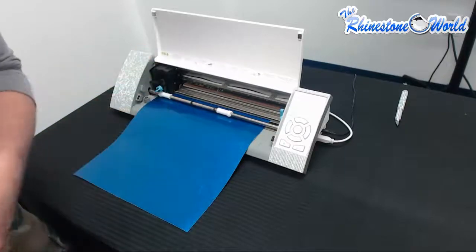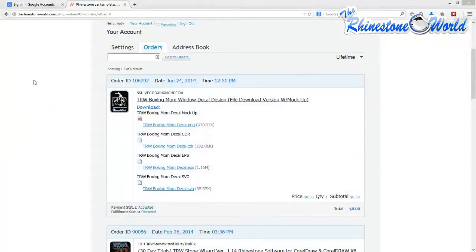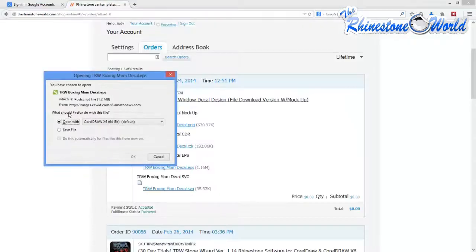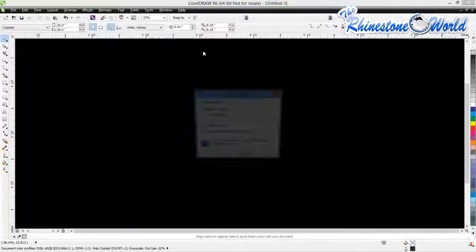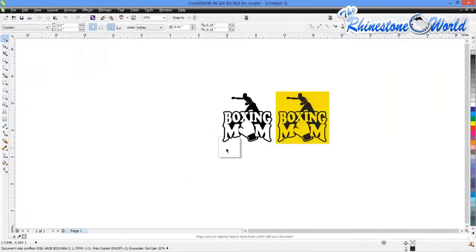Now we're going to go ahead into CorelDRAW and get that design ready to cut. I'm over here in my Rudy account on rhinestoneworld.com. In my orders, I'm going to download my TRW Boxing Mom design and bring it into my CorelDRAW software. I'm going to bring in the EPS files — we already have it saved to open in X6, so I'll click OK. That's going to bring my design over. Make sure you click Curves and hit OK, and we have our design.